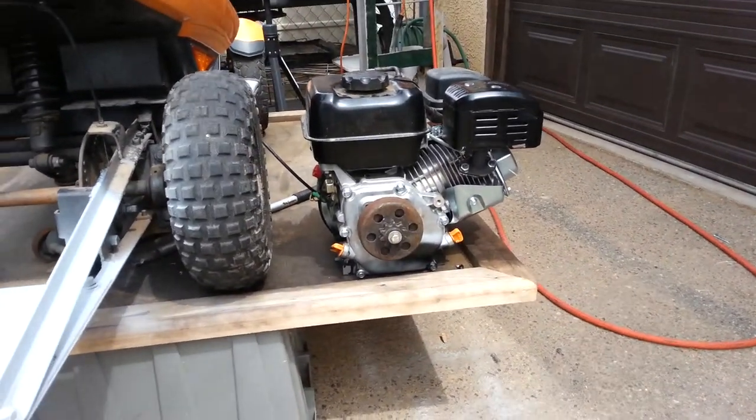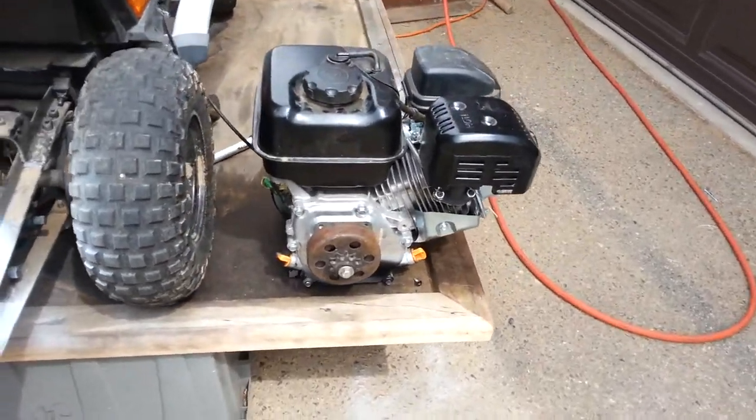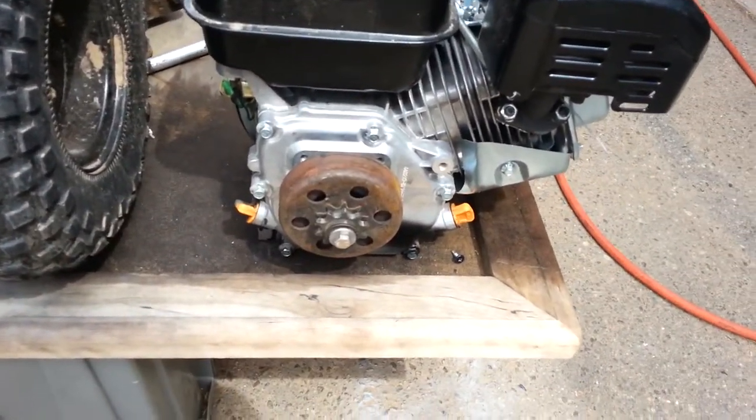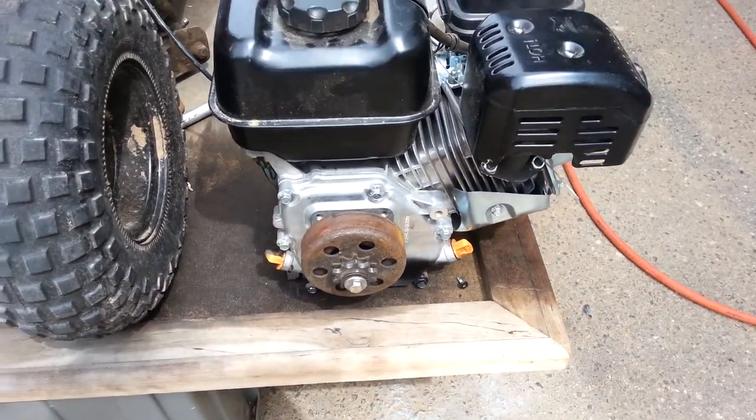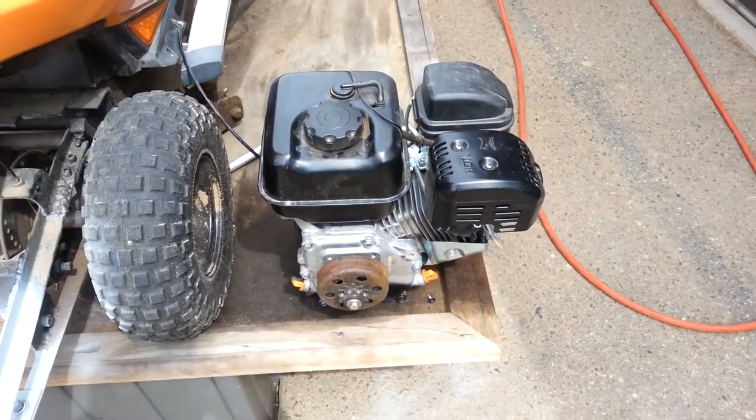And I turned the chain around on the clutch and put the chain side on the outside instead of the inside, so I can't break the case. Anyway, it's April 4th, 2014.